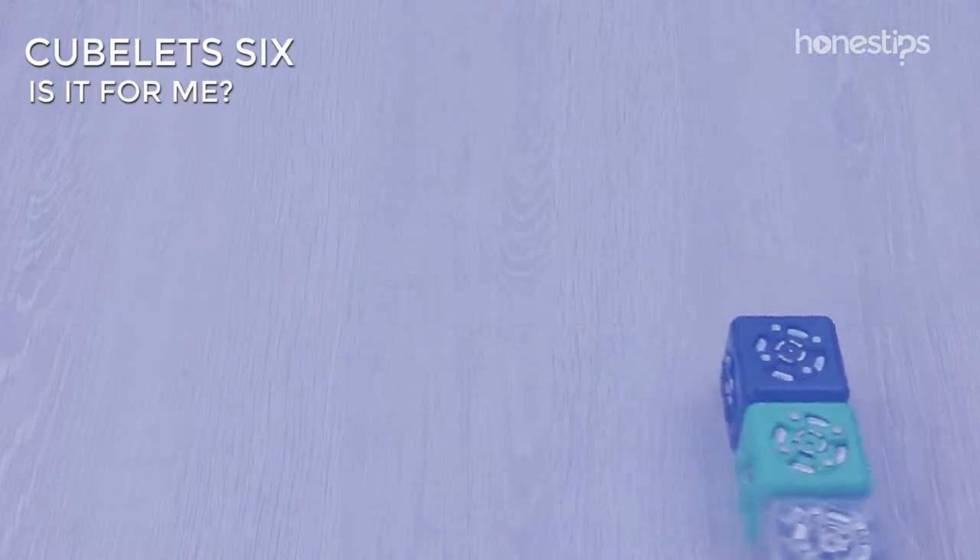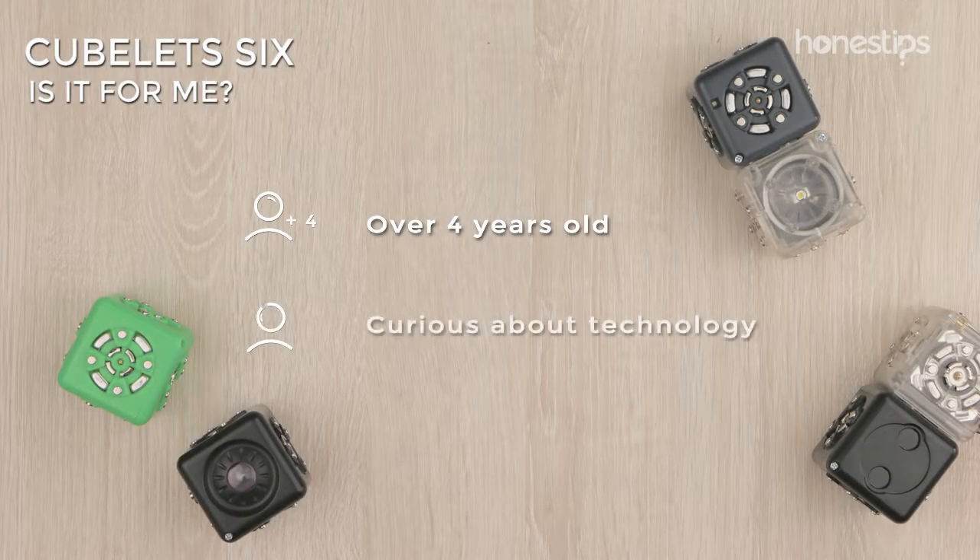Is it for me? If you are four years old or older and curious about technology, Cubelet 6 is for you.